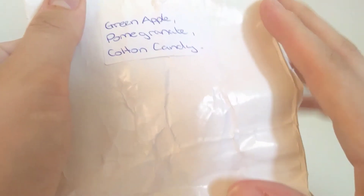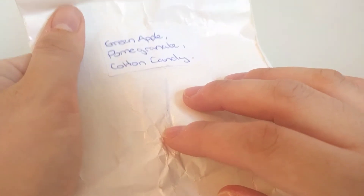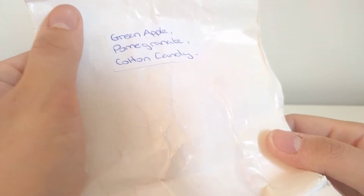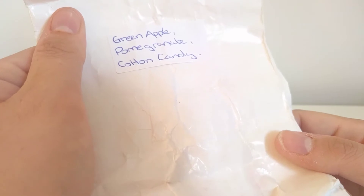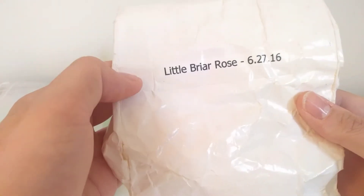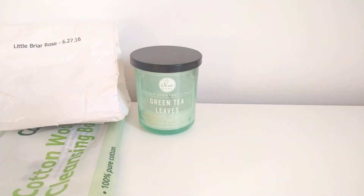I did finish off Little Briar Rose from BCS — this is green apple, pomegranate, and cotton candy. The first time I melted it I couldn't really get a throw, but I don't think I put enough in. The second time I melted it I got such a really nice sweet green apple scent, putting in a good handful. I finished this off last night — great throw, really sweet appley scent. One I'd look out for again, though it was really old so I'm glad I finished it.